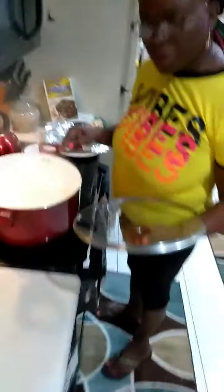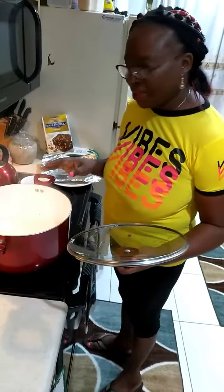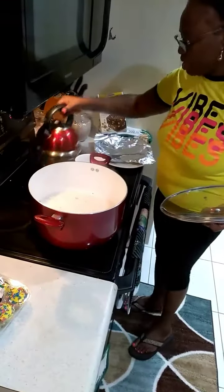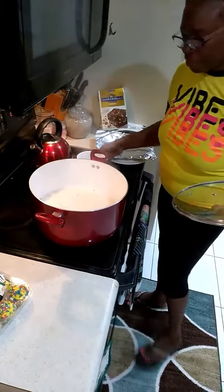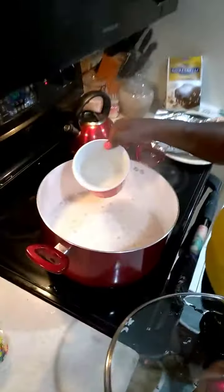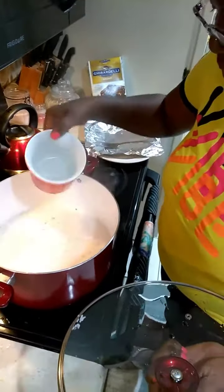I do not put cold water on my warm or hot rice — I put hot water. I have some hot water in the kettle boiling in the meantime. And then I'm going to add it like this all around, just a little tip — not too much.